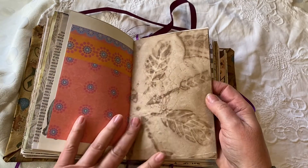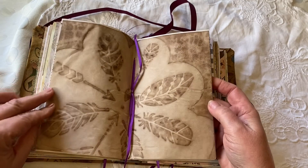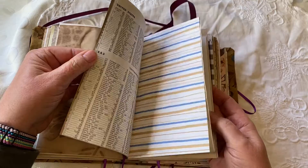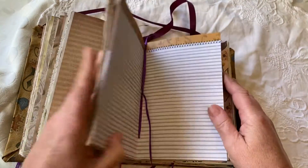Again more stencil dyed paper using leaves and stencils — this is one of my favorites. This is a stencil dyed page. Lots of variation, lots of color. The next signature.